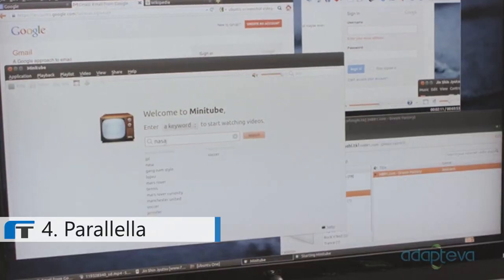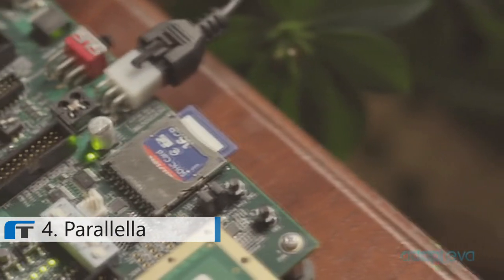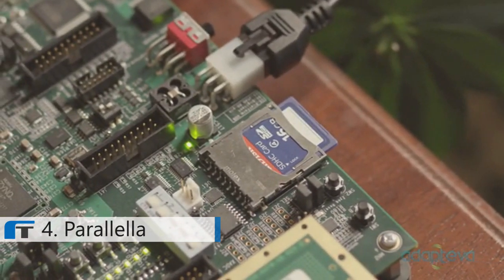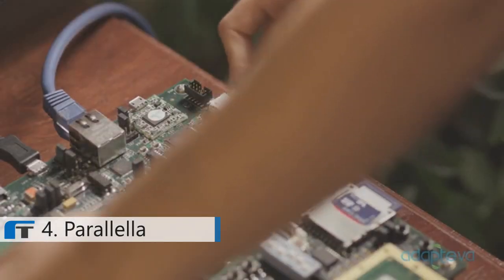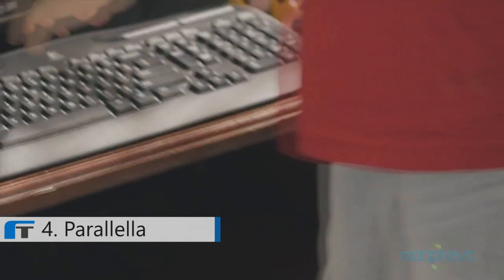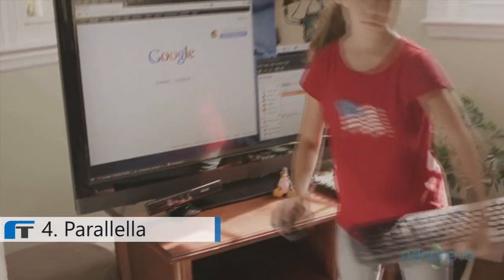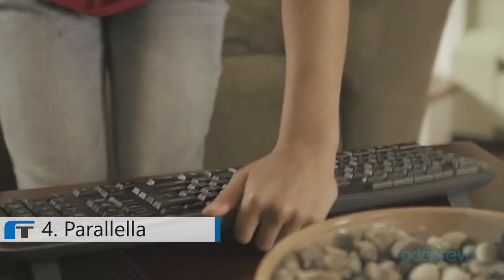It's an open platform, which means you're free to install any software you like. I brought my daughter Michelle with me today to show how to use the Parallela. The Parallela boots from a standard SD card. To turn it on, plug the board into the TV's HDMI port and flip the switch. Pick up your wireless keyboard, sit down on the couch and start surfing.